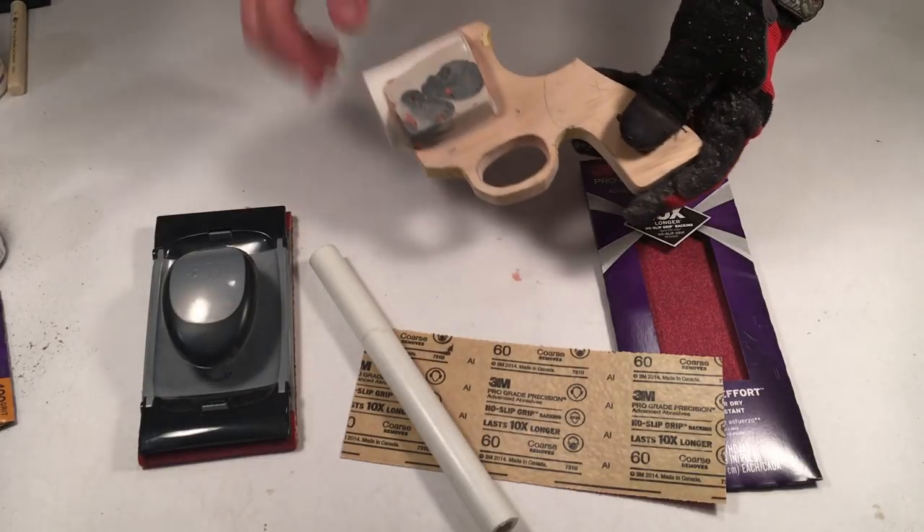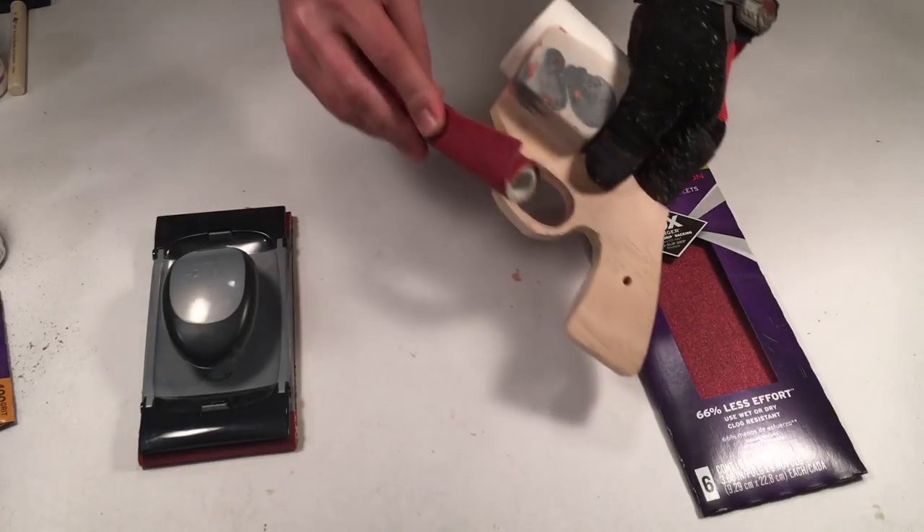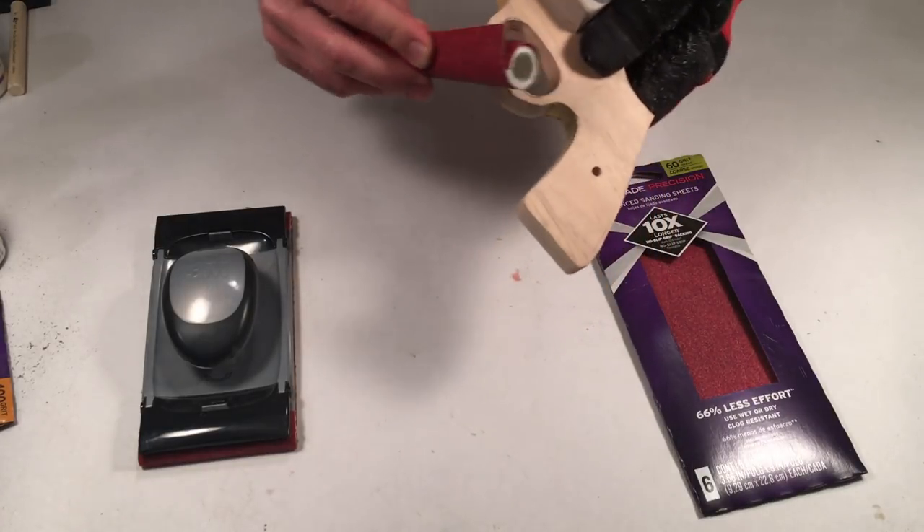You may now sand the edges of the trigger guard, the front and top rear of the main body. Do not sand the grips. They have already been aligned with the quarter-inch outer grip and half-inch stalk.